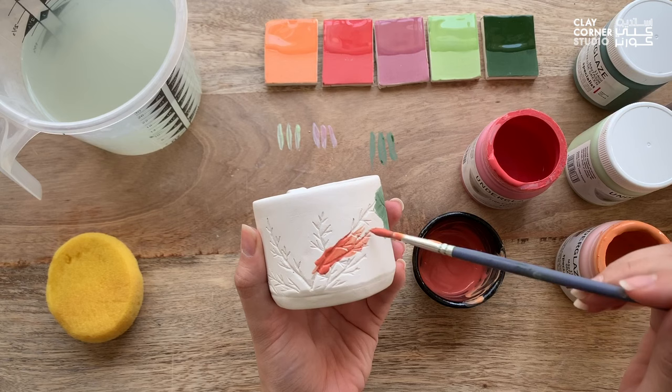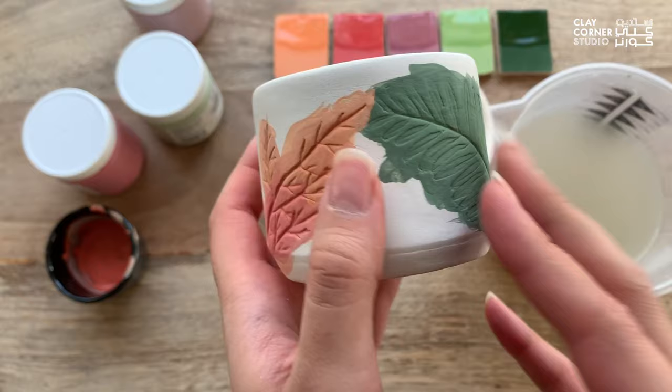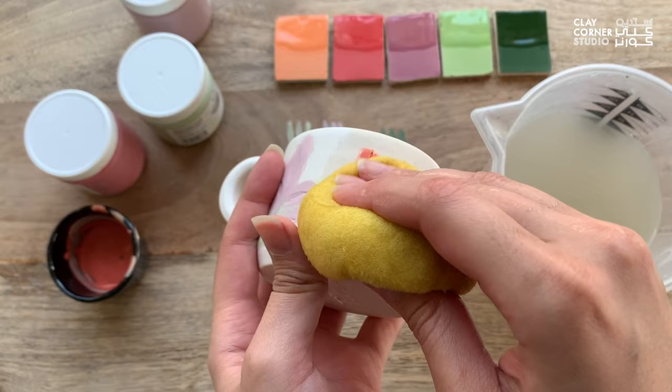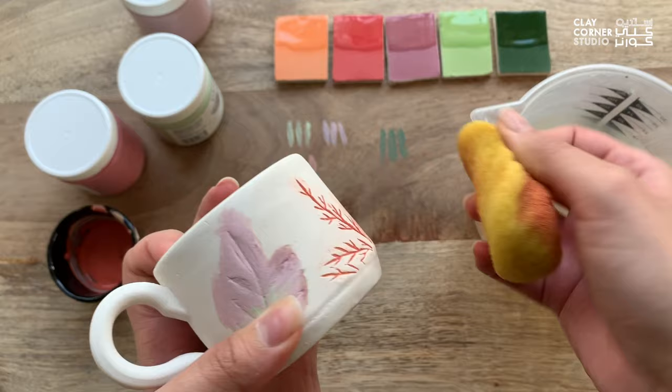Keep in mind that the deeper the texture, the more color it catches. Once the underglaze has dried, I can then clean up the edges using a wet sponge. As you're wiping off the excess underglaze, make sure to wipe into the design instead of out towards the blank surface to avoid staining it. It's also very important not to rub, and to continuously flip your sponge around and wash it off as frequently as you can.